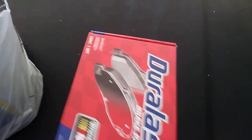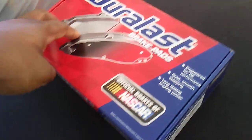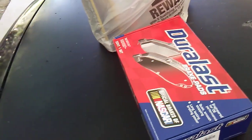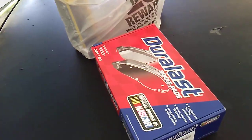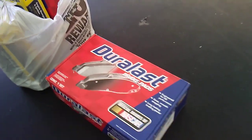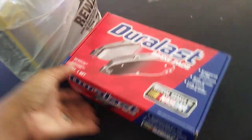I asked for a good set of brakes. These right here were $25, and I wanted to upgrade to a better brake. But as the guy was looking it up in the system, he said, 'Well, you can upgrade them, but you're basically just upgrading your price.' They had a Duralast Gold, and he said it was the same semi-metallic brakes — so basically you're just paying extra for the same brakes.